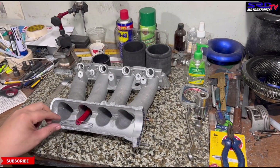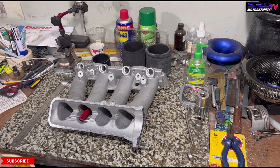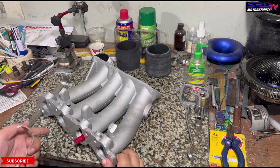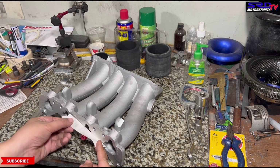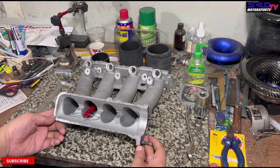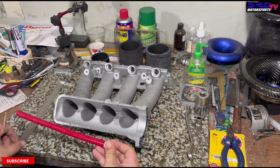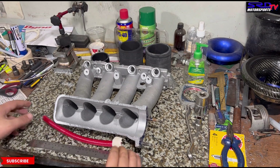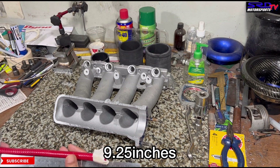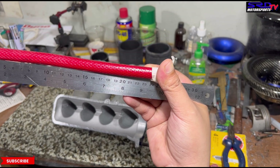Now let's measure the runner length — we actually did this on the P08 D15B ESI intake manifold and even the Type R manifold on the B-series. We grab a bit of masking tape and line it up on the flange side to get the length from the flange all the way to the runner entry. It's a bit crude but it does the job. The measurement comes out to 9.25 inches.